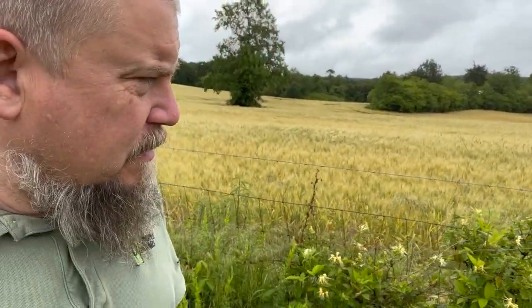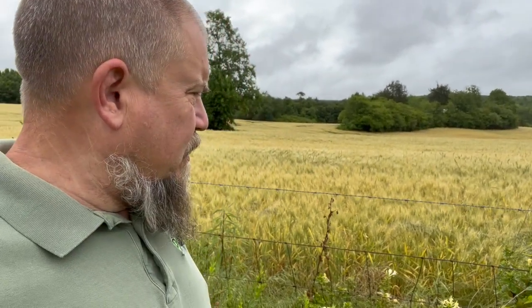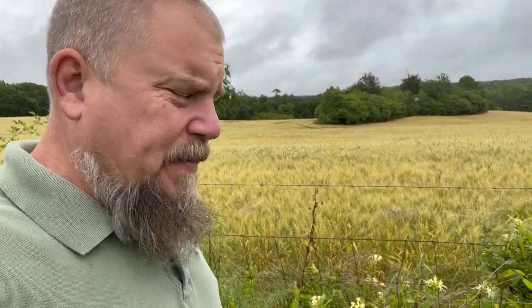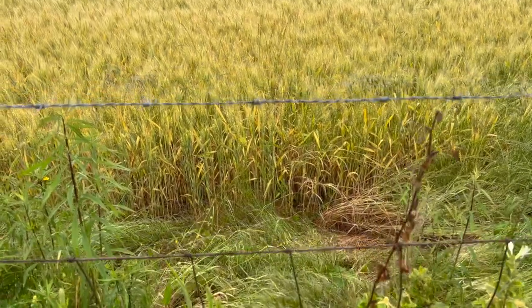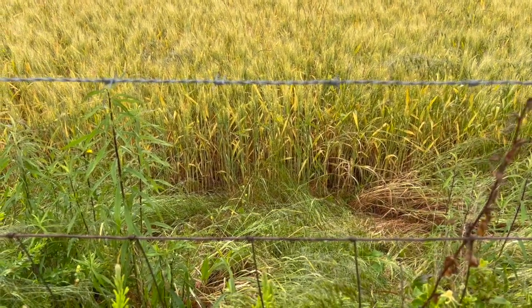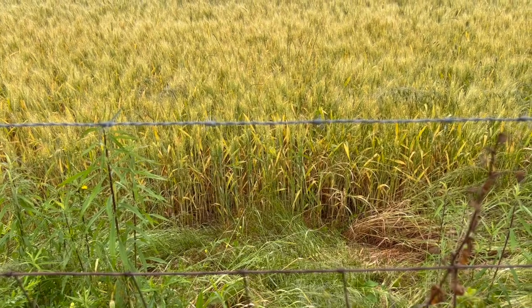Crops in general are kind of doing the same thing, so that's not good. Across the street we have this wheat growing. I don't know much about wheat, but this wheat looks like it's struggling. It looks good when you just look at it, and the wheat berries are coming in. But I was looking up the height of how big wheat would normally grow, and this is at the bottom of the scope.